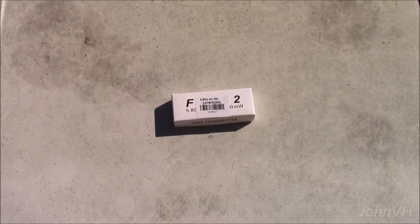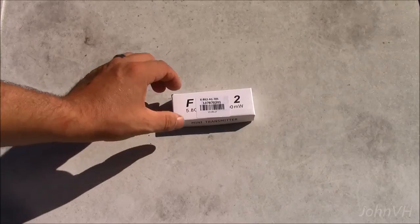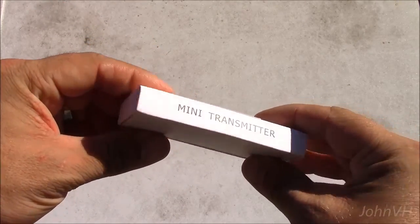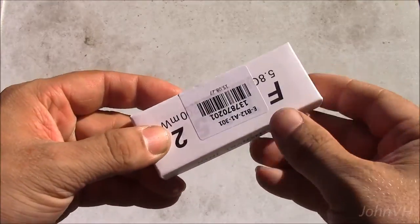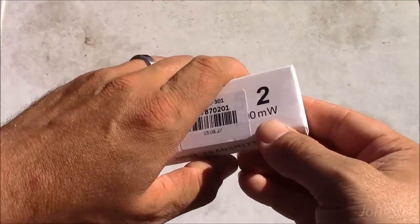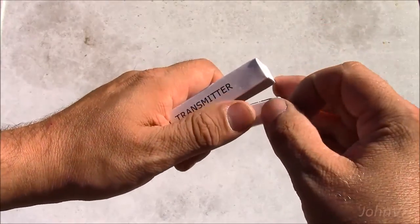Alright, here's my journey back into 5.8 gear. What we have here is a mini video transmitter. Pretty simple box. You can see it's 5.8G, 200mW.